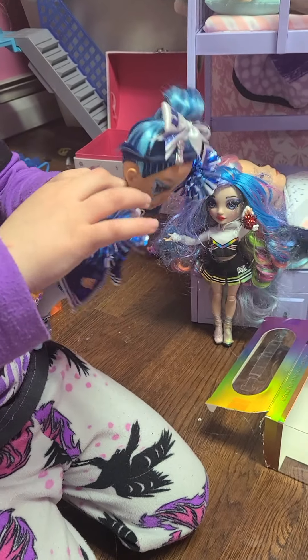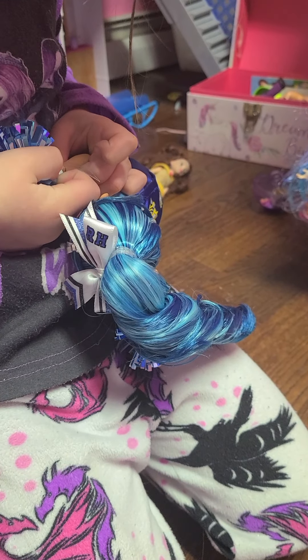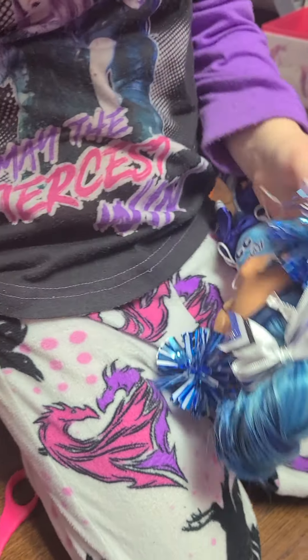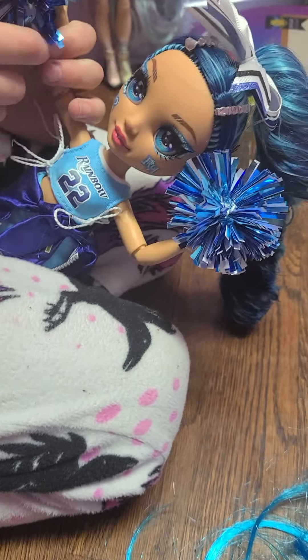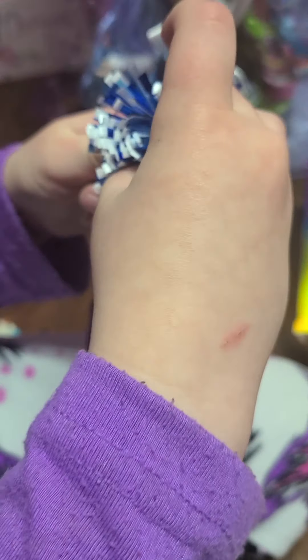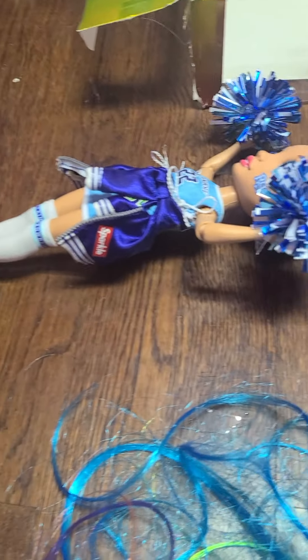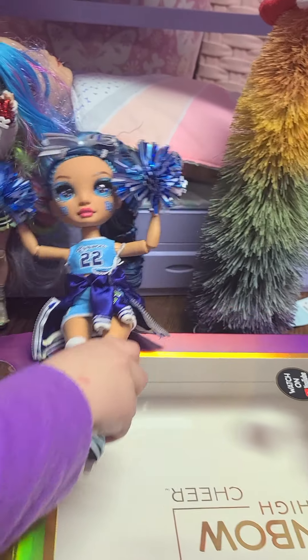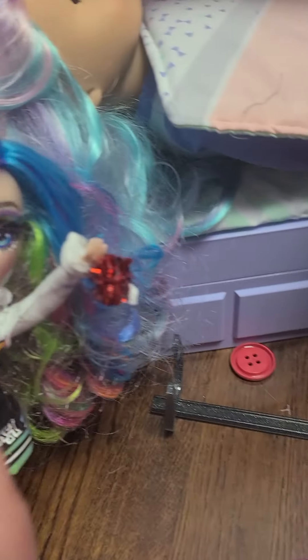She has some cool pom-poms that you can take on and off. I'll see if I can take them off and put the plastic on. I have to get this plastic on. I like how she's spelled just like my sister. It's R-H on her face for Rainbow High. And also, I love this doll — she is so amazing! Oh, she says — let me go — go where she speaks and cheers it out.